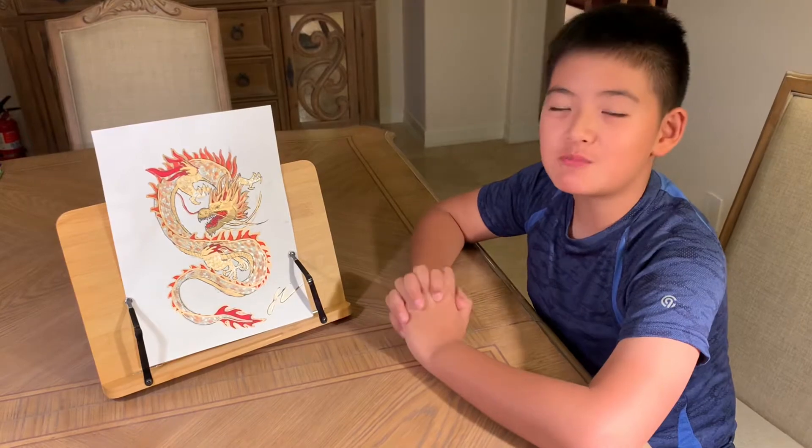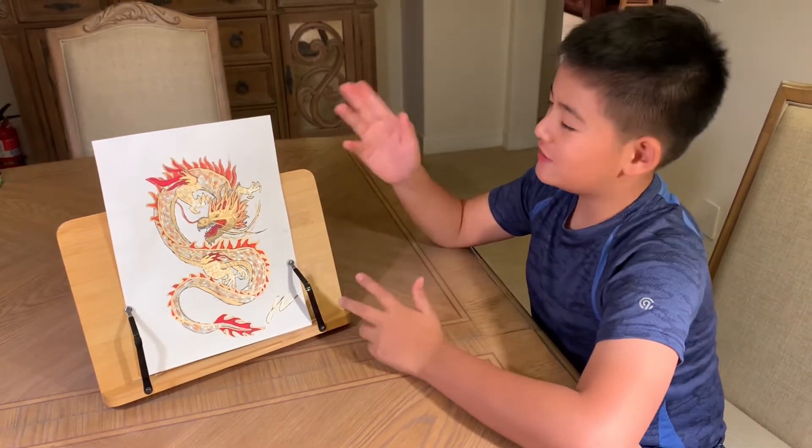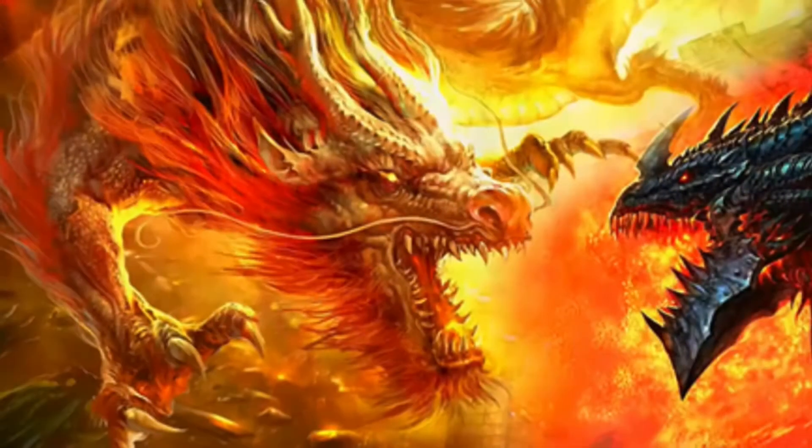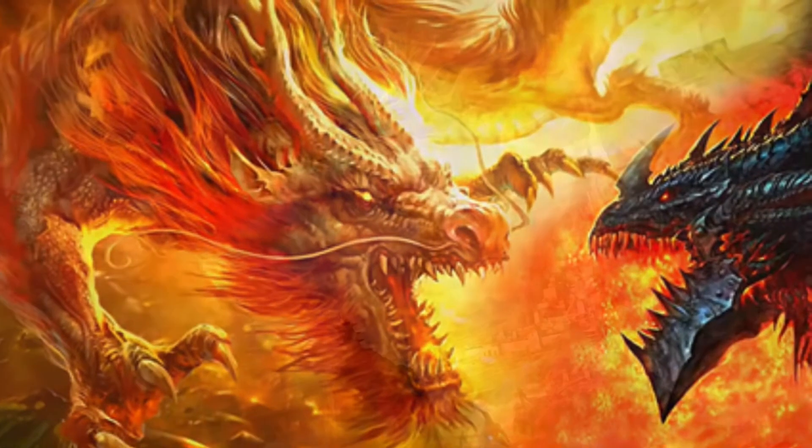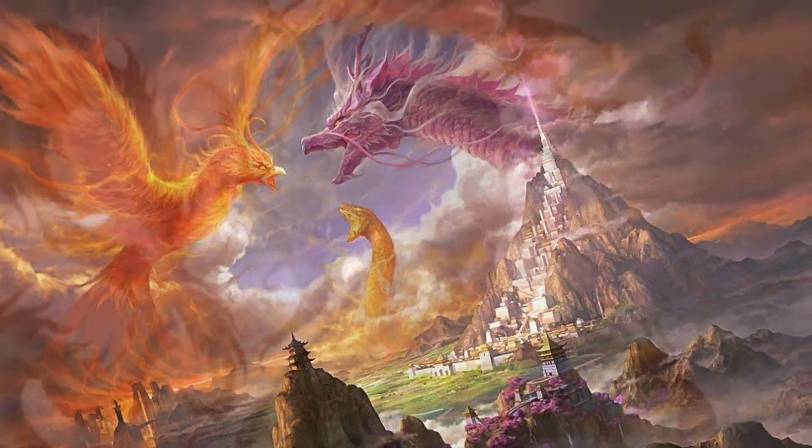Hello everyone! I'm Jack and welcome to my channel, Jack's Happy Times. Today we are gonna draw a dragon. The dragon is a mythical and god-like creature from many myths around the world.